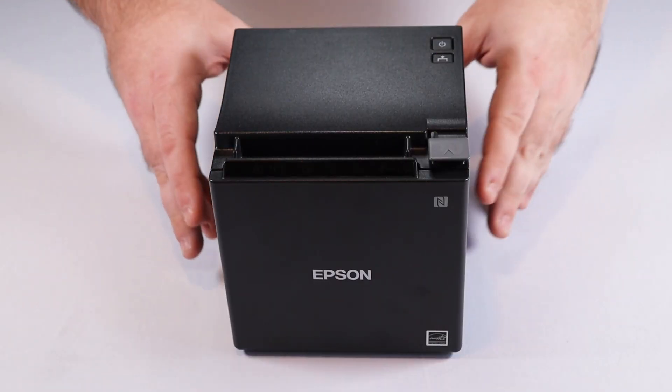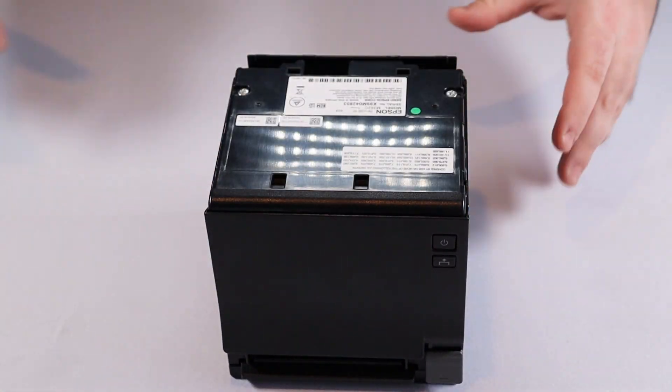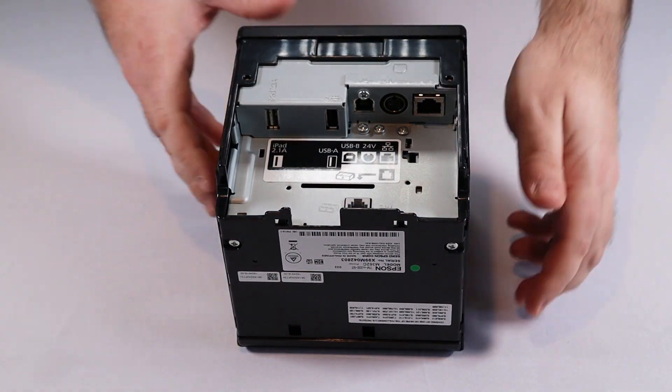To get started, remove the back and bottom covers of your printer. Make sure nothing else is plugged into your receipt printer, because other connection types can interrupt the USB connection.